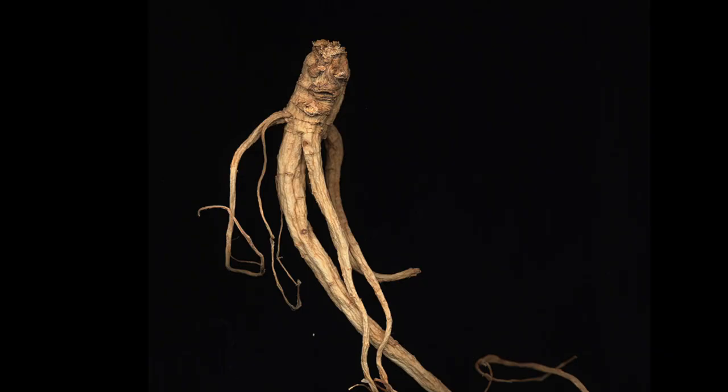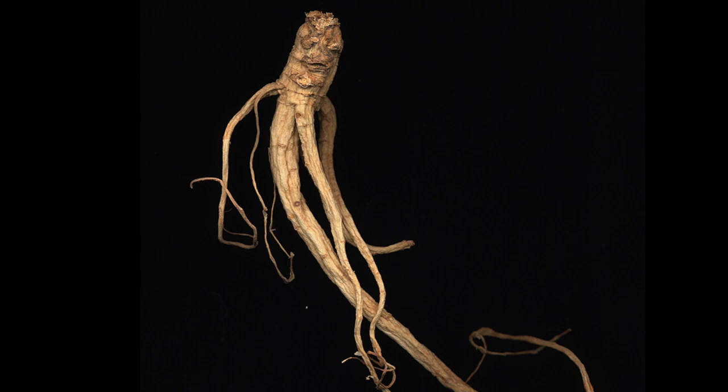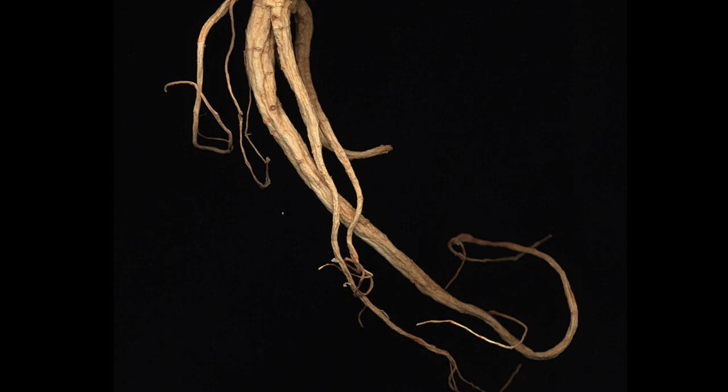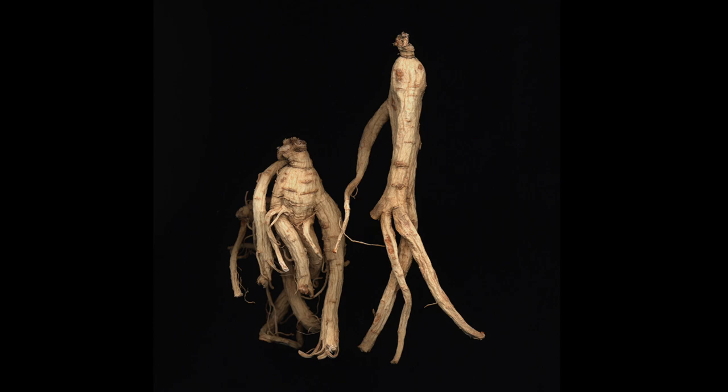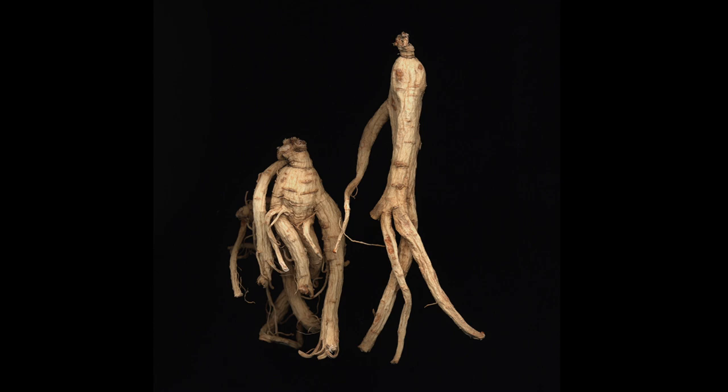I'm planning to do something with the ginseng where I enlarge them to bigger than human size and have them installed as a public artwork, so people will be able to walk around and mingle with the ginseng. This public art piece will probably be installed in 2016, if not a little later, and it'll be in Richmond.